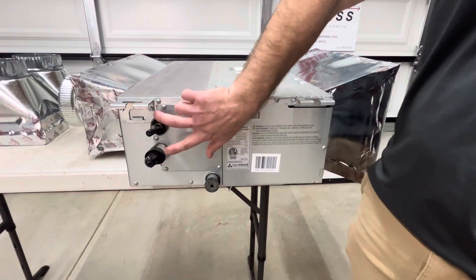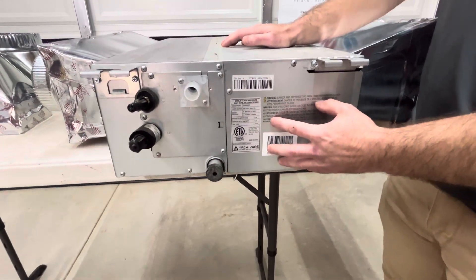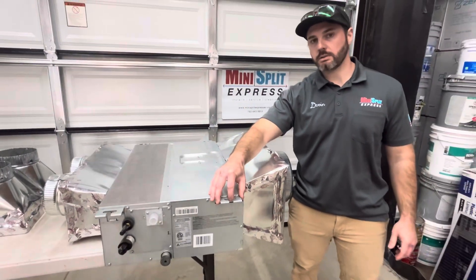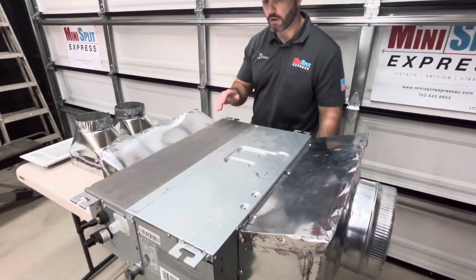You have your line set connections here, and inside this box you have your electrical connections. On the sides you have four tabs — typically this gets mounted with unistrut, and then you have all-thread that comes down and ties into them. The unit is super quiet, you have no problem.